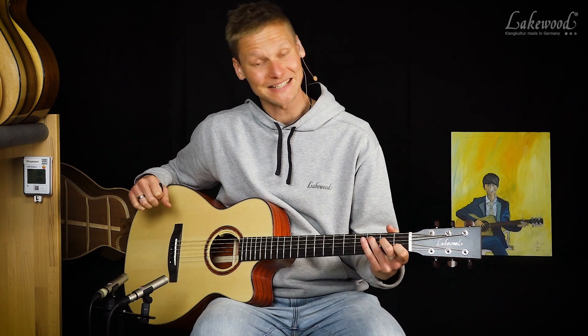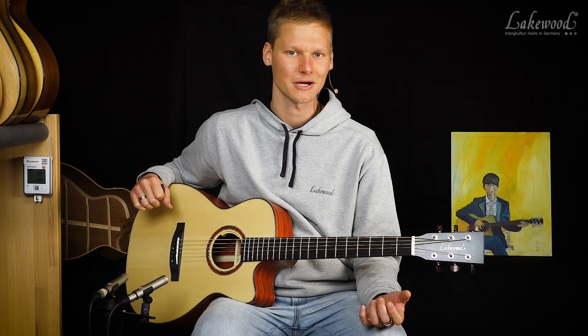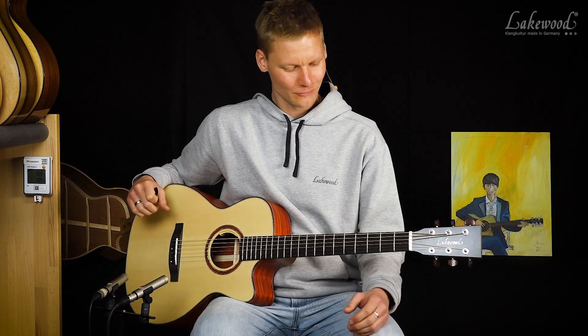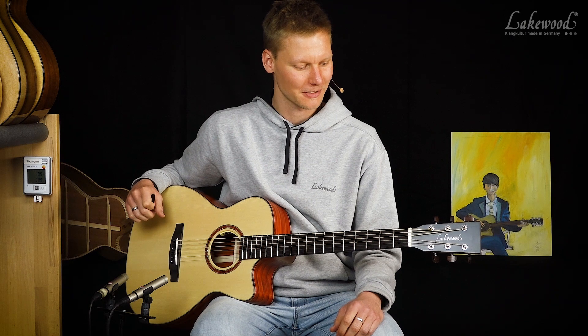Und wir haben hier eine 46er Halsbreite. Normalerweise sind unsere Baritongitarren mit einer 48er Halsbreite ausgestattet — das kommt dem kleineren Spieler mit den kleineren Händen dann eventuell auch noch entgegen. Aber auch ich, wo ich doch relativ groß gewachsen bin, kann wunderbar auf dem Instrument spielen. Ist überhaupt gar kein Problem.